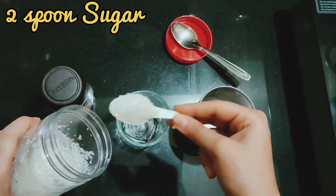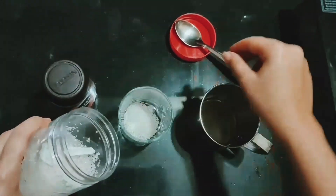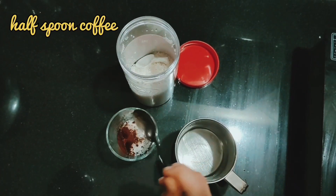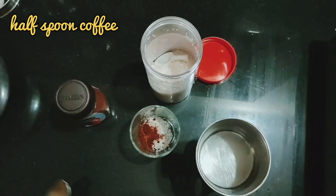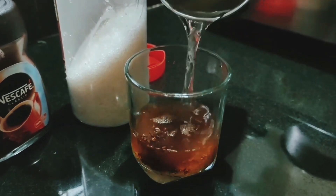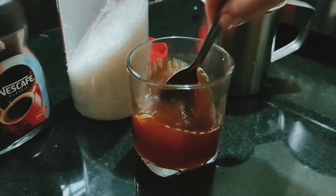Now add half a spoon of instant coffee to the same glass. Add half a glass of hot water, then stir it well and drink the warm mixture.